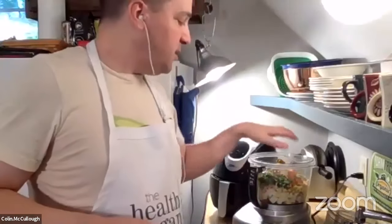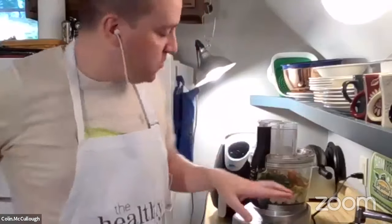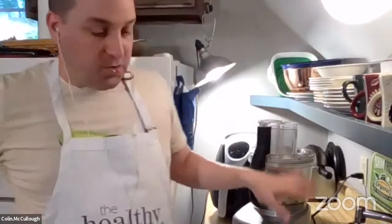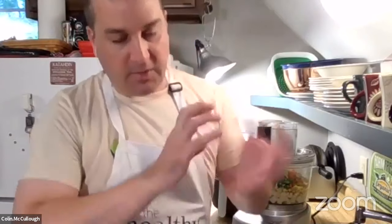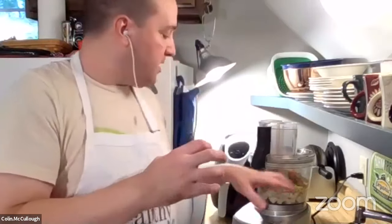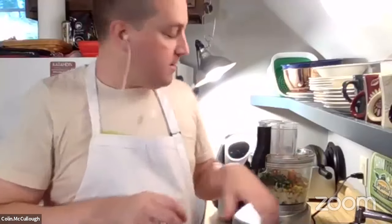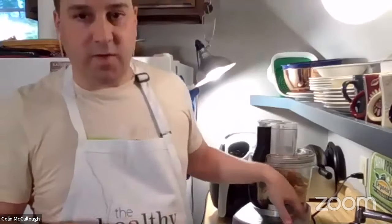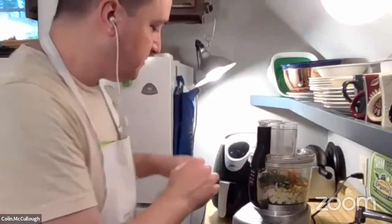I have all the ingredients in here, so I'm going to process this for a minute. You want to blend it up just enough so that everything is combined and you don't have whole pieces of things, but you don't want to process it so much that it becomes a uniform paste. You still want to have some of the texture of the green peppers, corn, and things like that in there. So we're going to try and do that. You want to take over talking for a minute, Clayton?